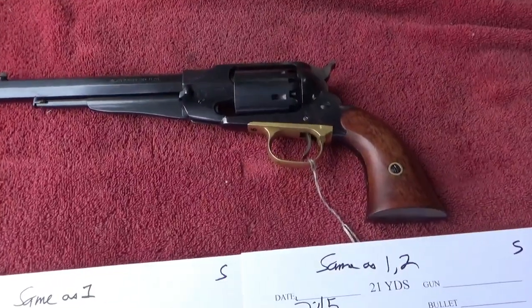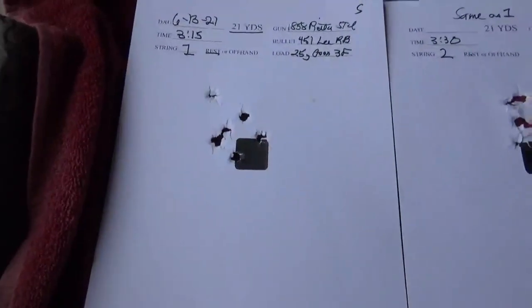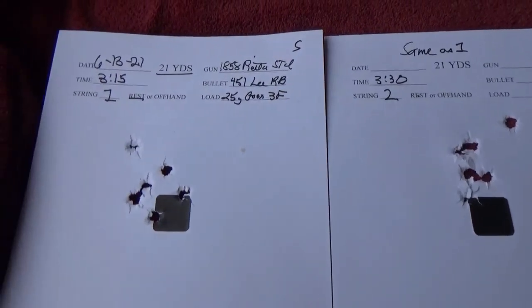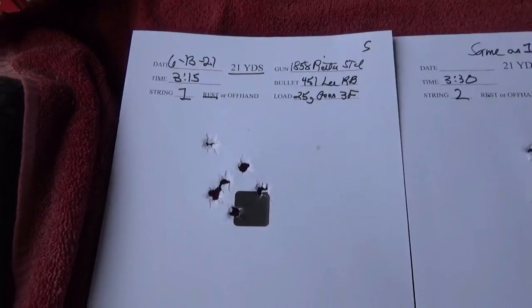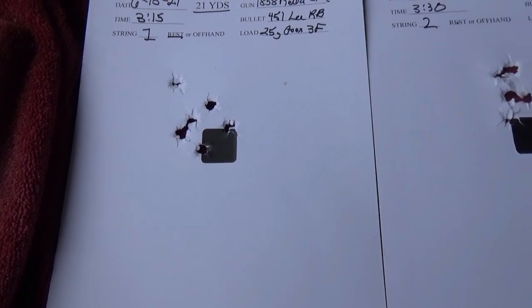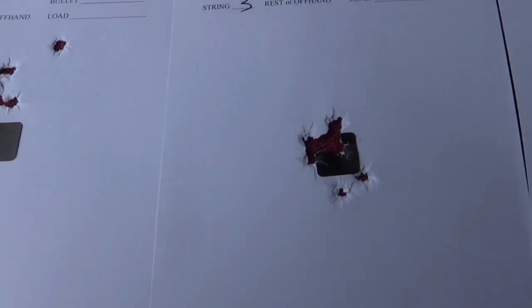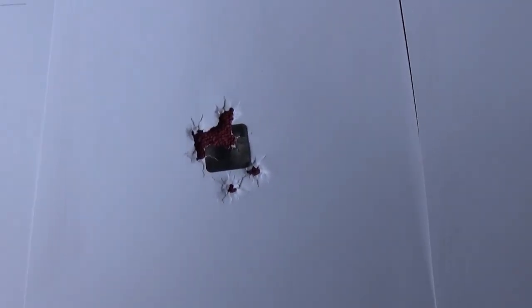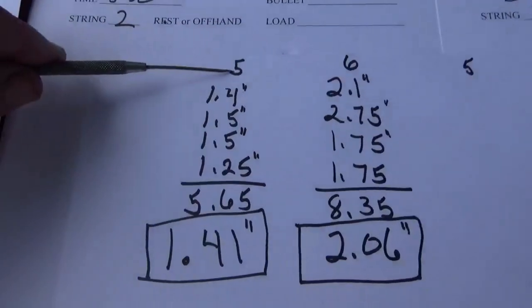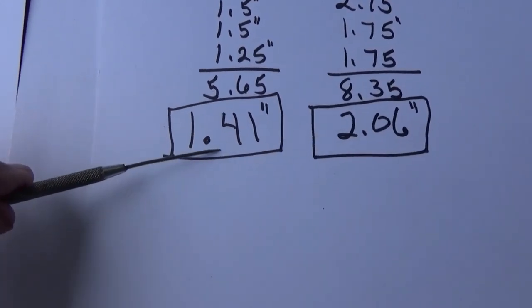I've had real good luck with this gun in the past shooting round ball. Here's a quick glance at the four targets that we shot a few days back. First target with the clean gun, then target two, three, and four. With five shot groups, we had a 5.65 total, or an average group size of 1.41 inches.